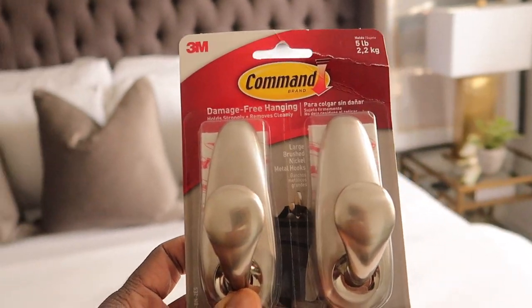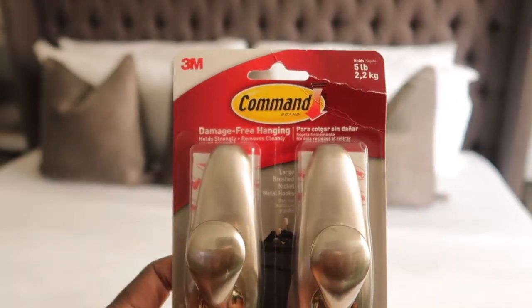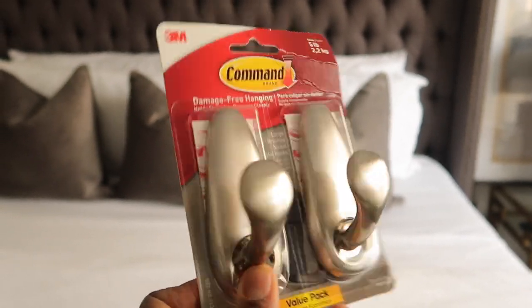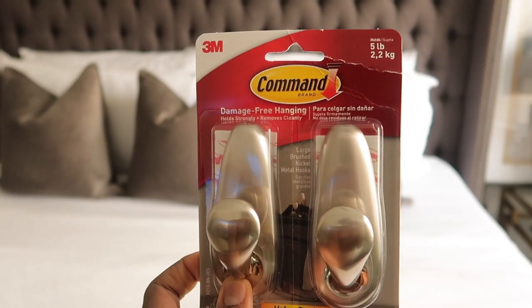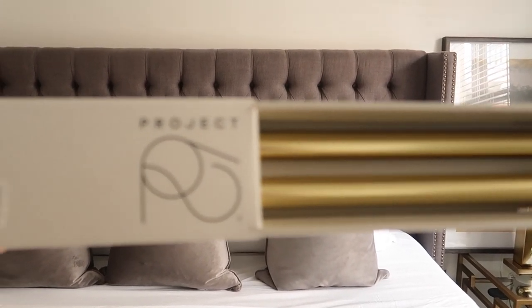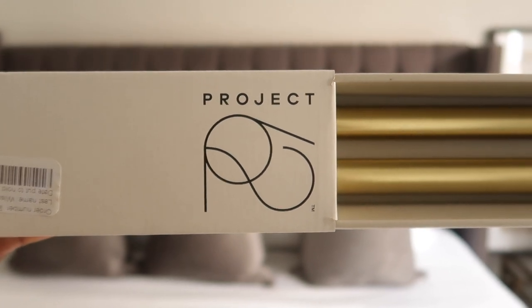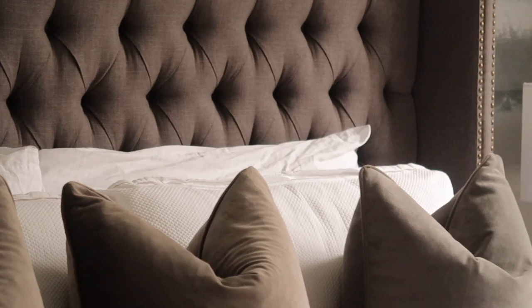What we're going to be using today is these Command Strip hooks. These are the five-pound ones — I did not know what weight to get but these were the biggest and I feel like they would hold the rod we're going to be using. Speaking of rod, I got this Project 62 rod from Target — I believe it was $34, I will leave all the information below.